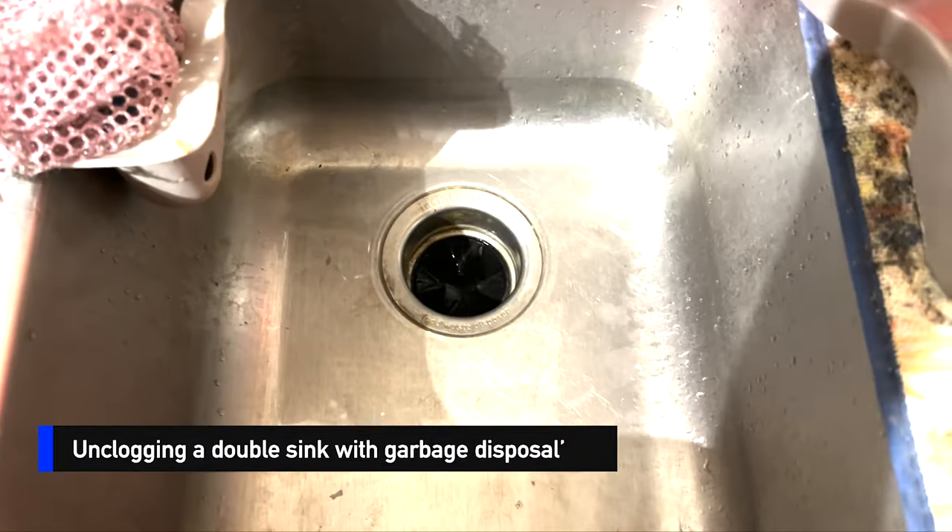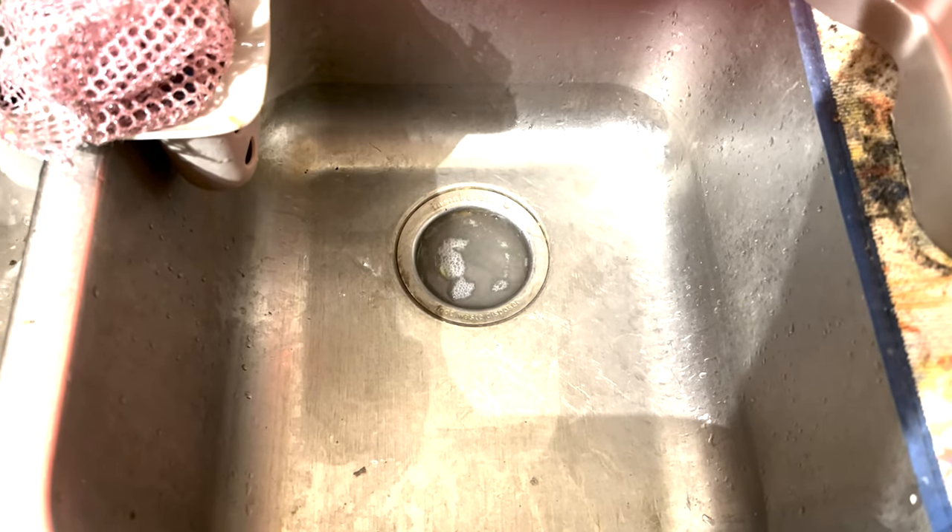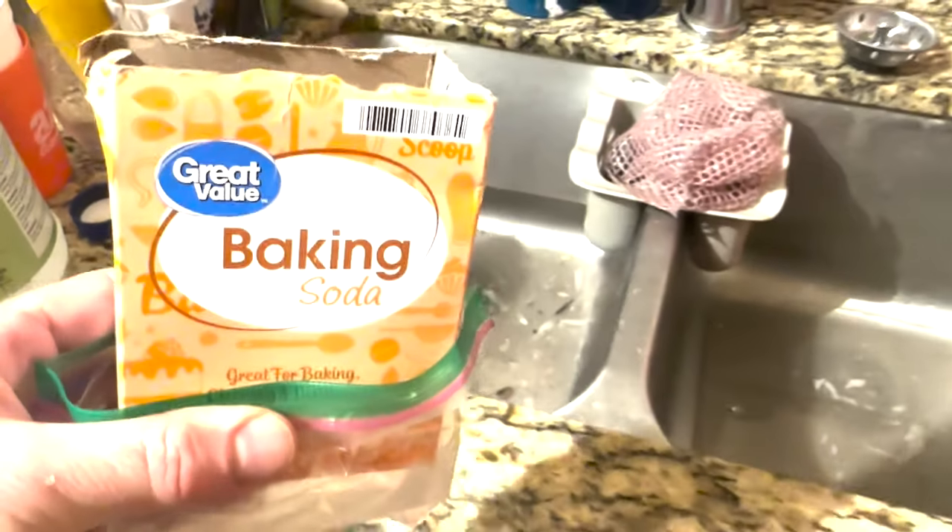If you have a clogged double sink in your kitchen just like this, I'm going to show you how to take care of it on the cheap. No need for a plumber — save hundreds of dollars. Let's go.